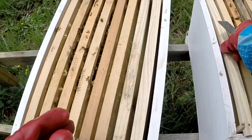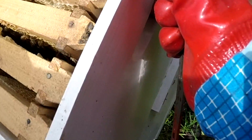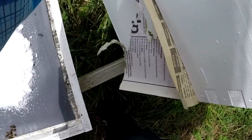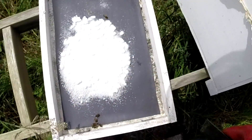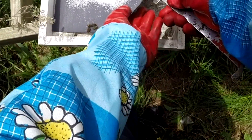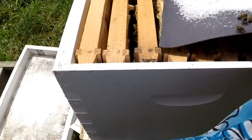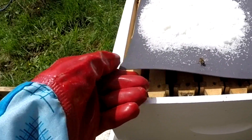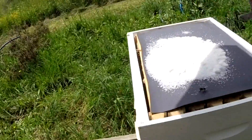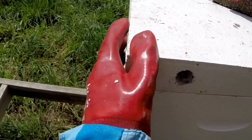Let's put everything back. Try not to squash any bees — nice and gentle. And that's it. We won't look at that one for another few weeks because I think everything's okay and I don't really want to disturb them anymore.